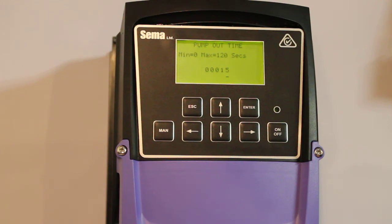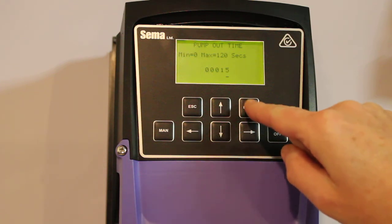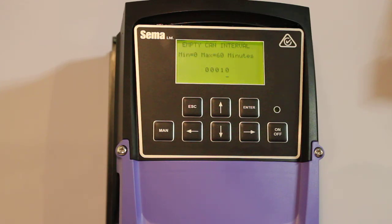Pump out time. This is how long the pump continues running after it's already at the bottom. Adjust that to whatever you like — we're going to leave it at 15. Press enter. Next we have the empty can interval. When running in EcoFlow mode the can will sometimes never empty because the pump tries to run at as low a speed as possible. Putting a time here in minutes tells the controller to pump the can out and empty it every 10 minutes in this case. Maximum is 60; if we set it to zero that function is disabled. If the can empties itself naturally in less than 10 minutes, that timer is reset. Press enter.